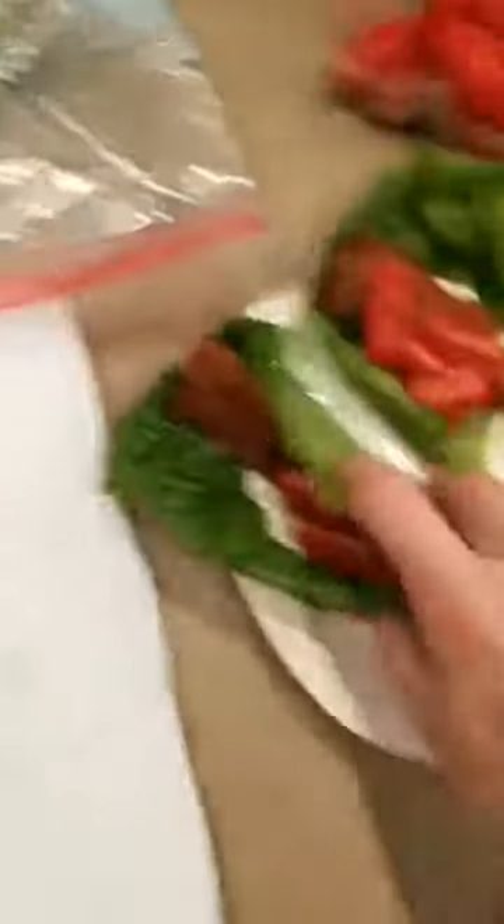You take these suckers one-handed — I'm not great at this stuff. But you've got yourself a BLT lettuce wrap in literally less than a minute. Cool. Have a good day.